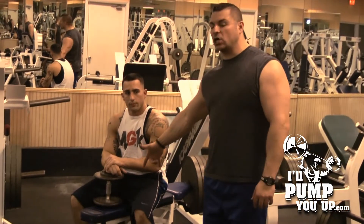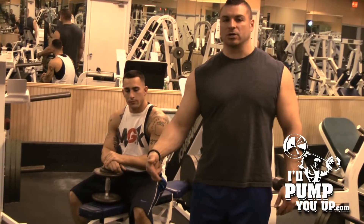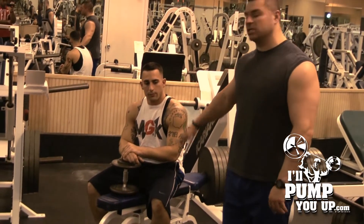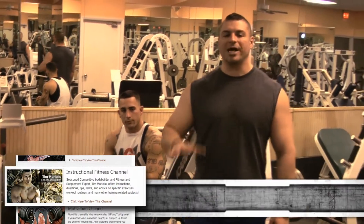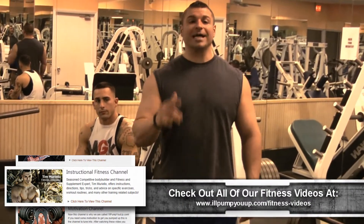They include wrist curls, reverse curls, and hammer curls. Steve's gonna do this, and I'm gonna explain exactly what these work and why these are the three best forearm exercises that you need. You don't need to do a million forearm exercises.